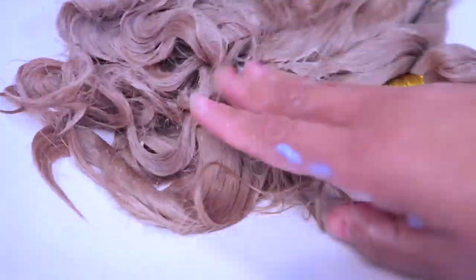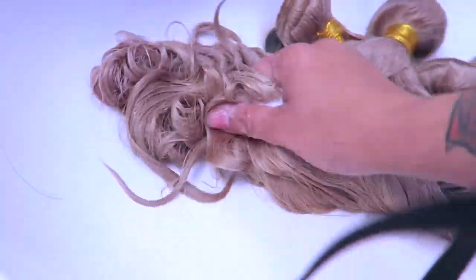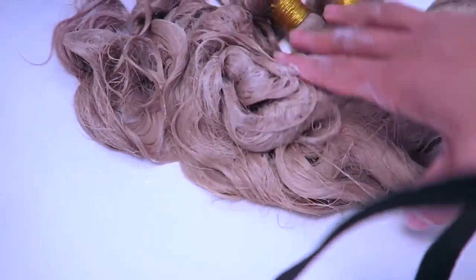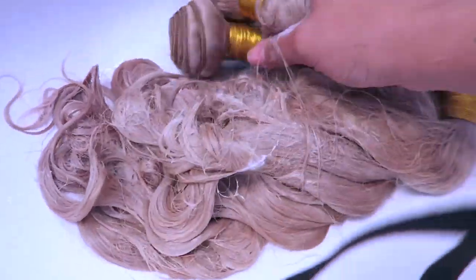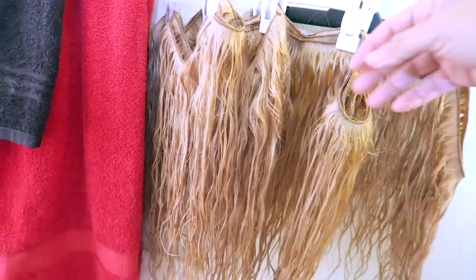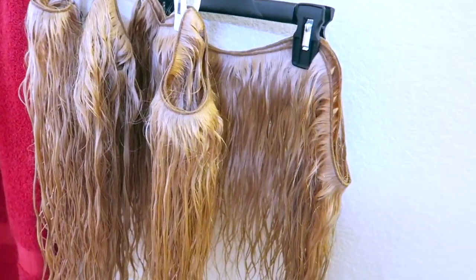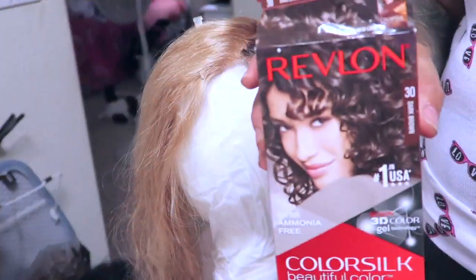I didn't really want it too brassy, so I went ahead and used the conditioner on the hair and allowed it to sit on the hair bundles for about 15 minutes to soften it up. I do like the outcome of the color — I was trying to get something a little bit different this time around. Once I finished rinsing it out, I allowed it to dry overnight on some hangers I saved from my store.